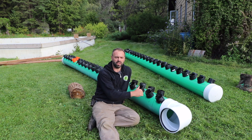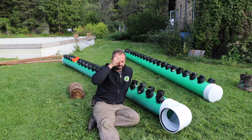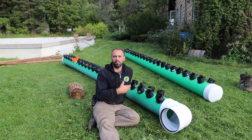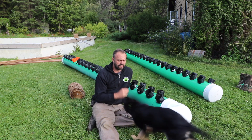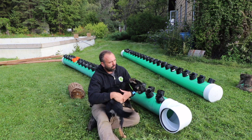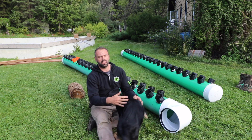We've documented the construction of all the manifolds and we're going to document the construction inside the greenhouse as it all goes together. We'll be sharing videos on YouTube on how this comes together, and we'll be putting a new module together for our course. Anyone who has already taken the course will get access to the new module.